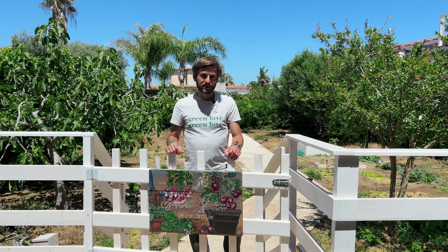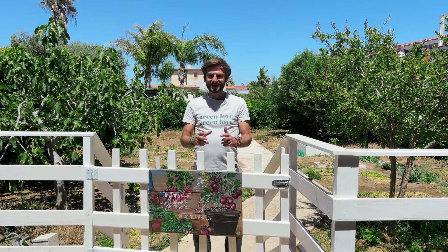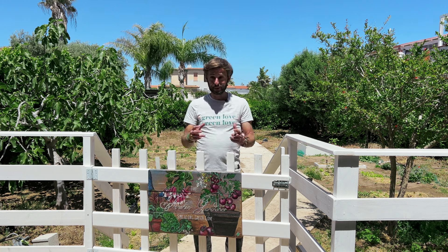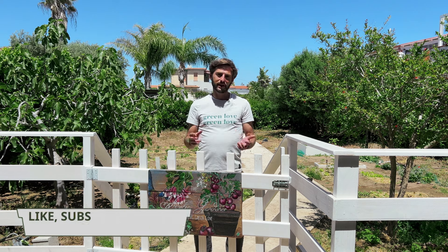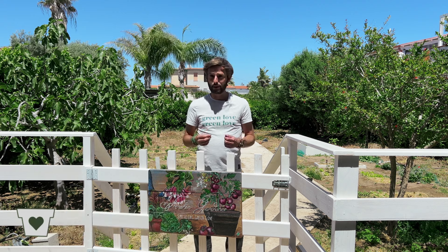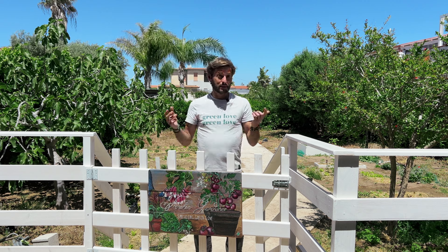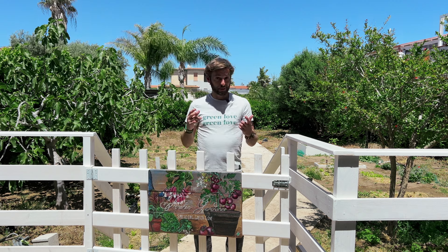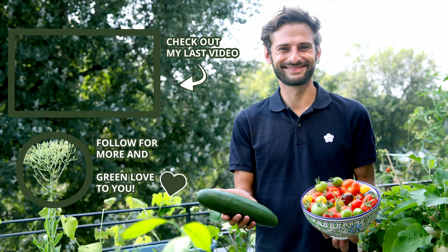I truly hope you enjoyed this video and that you will grow a lot of healthy and fresh lettuce at home — as you've seen, it's very easy to do. Enjoy, grow it well, and don't forget to hit that like button to support my work. For the next video, if you have any suggestions or ideas or things you want to learn, please leave a comment so I can make videos that will help you in the garden or on your balcony. Thanks so much for watching — green love to you, I'll see you next time!